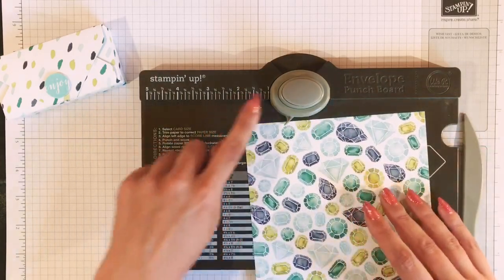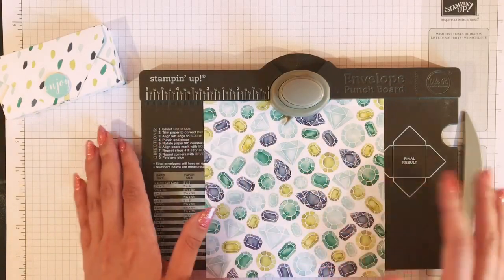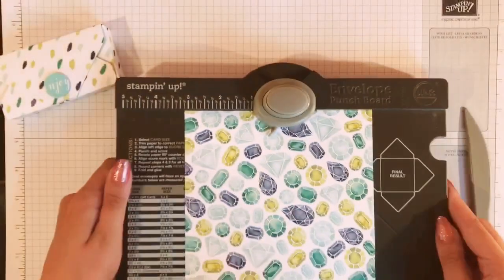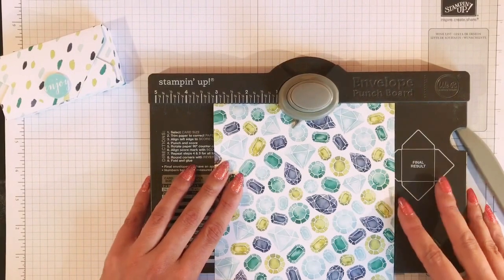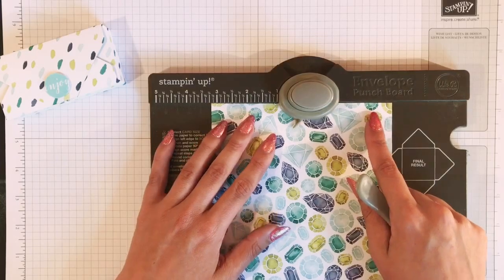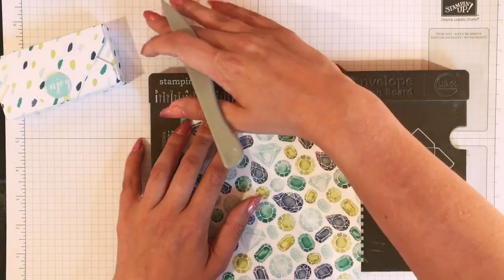You need the envelope punch board. These are your inches and centimeters along the bottom. You want to go to three and one eighth. Line it up, then punch and use your scoring tool to score along. This isn't the best paper to see the score marks on, but you then want to move it up to four and a quarter — punch again and score again.